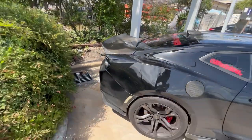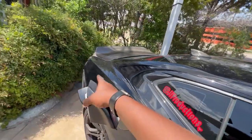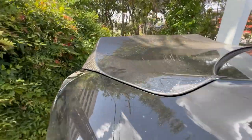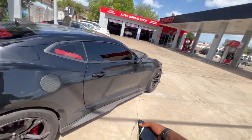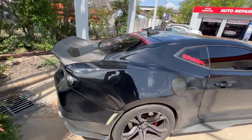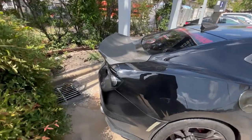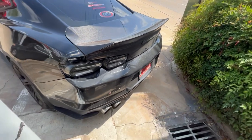Yeah man, as y'all can see the winglets are off now. I'm not gonna lie, it kind of makes you see how tall this trunk really is. Like I said, it's gonna have to get buffed out and the car is gonna have to be cleaned — y'all can see it's extremely dirty. But I don't know, I think it looks clean. I'm gonna have to buff it out and whatnot, but it looks pretty good.